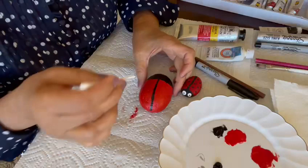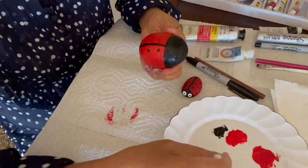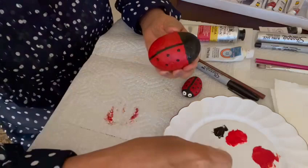Once you're done with that, take a Q-tip and remove some of the fluff from it. Then dip it in the acrylic paint and draw small dots on either side of the ladybug's wings.